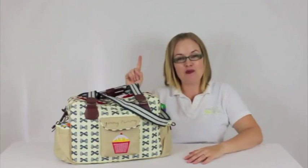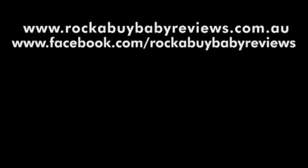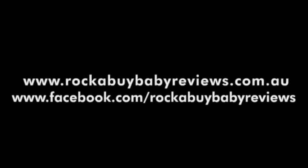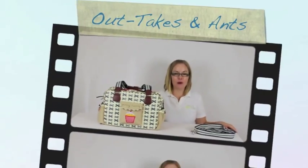Make sure you subscribe to our website by clicking on this link right now and you can be kept up to date with all our recent review releases, our competitions, and our baby product notifications. And that's the review for the Pink Lining Yummy Mummy Nappy Bag — I'm Kristy from rockabyebabyreviews.com.au. See you next time.